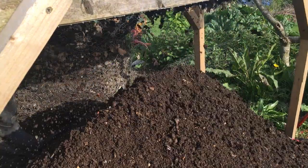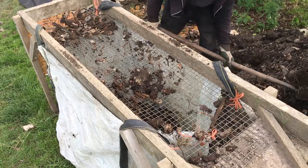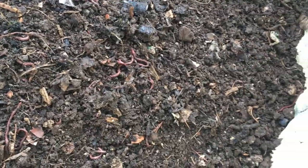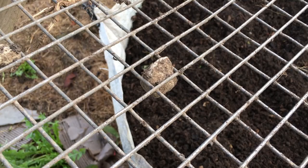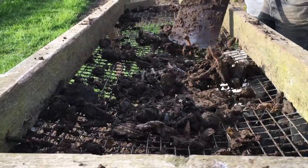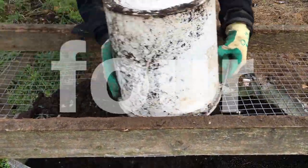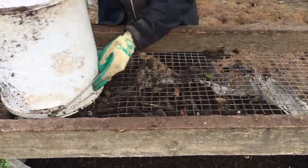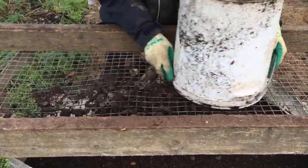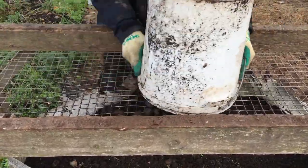The compost could be sieved directly into a wheelbarrow underneath, or in a pile, or even in a large bag to mature for longer. The downside of this horizontal orientation was that larger material was able to pass through the holes, including some pieces of plastic, and a lot of sticks were able to get through. Smaller stones were also more likely to get stuck in the screen. I found that filling a bucket with the original compost, turning it upside down onto the screen, and then sliding it back and forth worked much better — a few passes over the mesh and most of the compost would have fallen through.